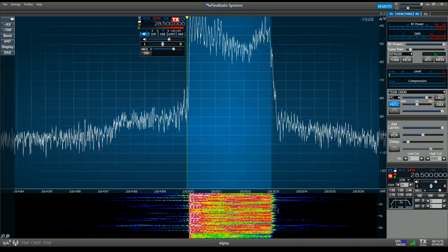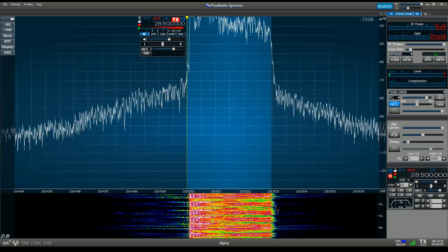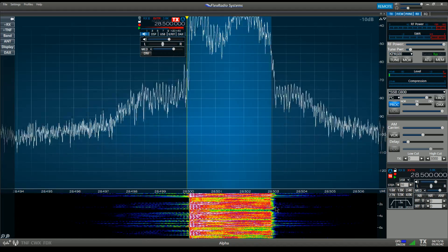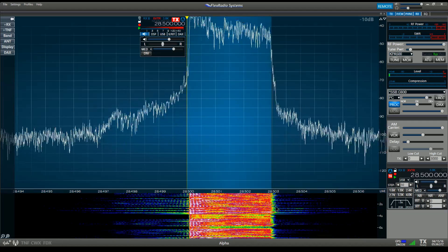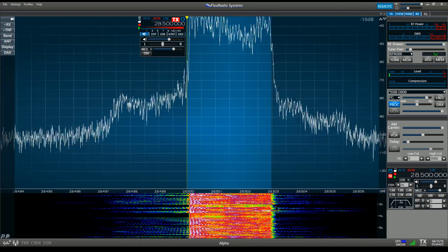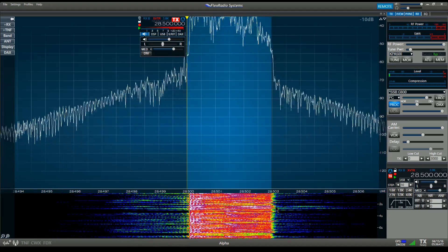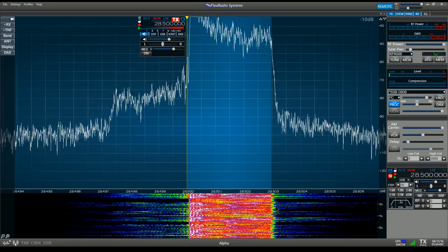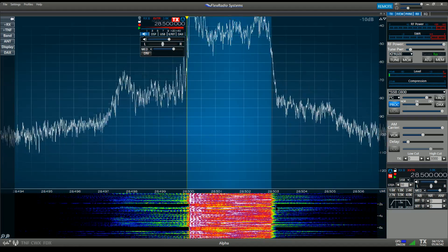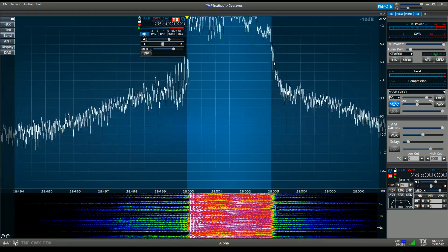Compression setting 4, compression setting 5, compression setting 6, compression setting 7, compression setting 8, compression setting 9, and compression setting 10. Setting compression back to 5.